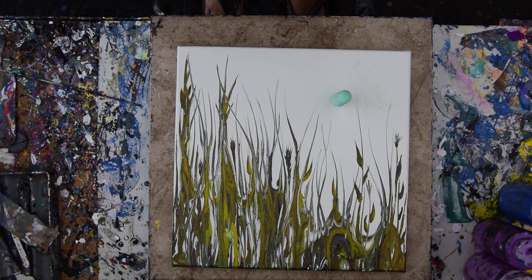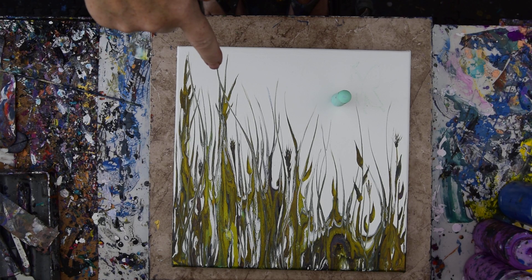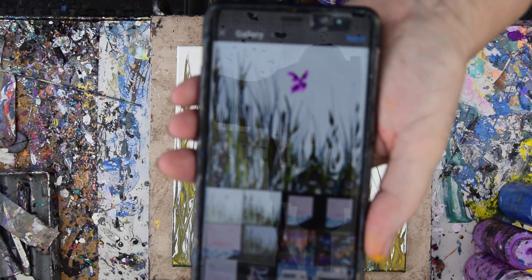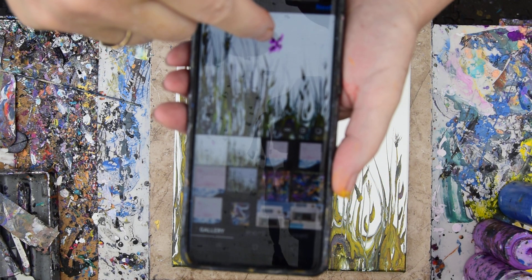Hello again, it's Priscilla Batsell in Spring Hill, Florida at Expressionist Art Studio Gallery in the backyard. And that is my 14 by 14 inch grass. And this is my digital version of a butterfly, because I think I want to stick one in there.